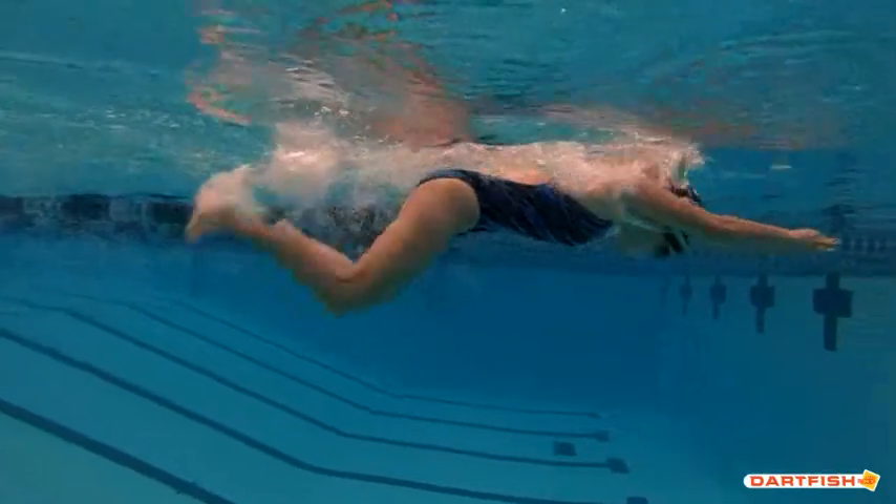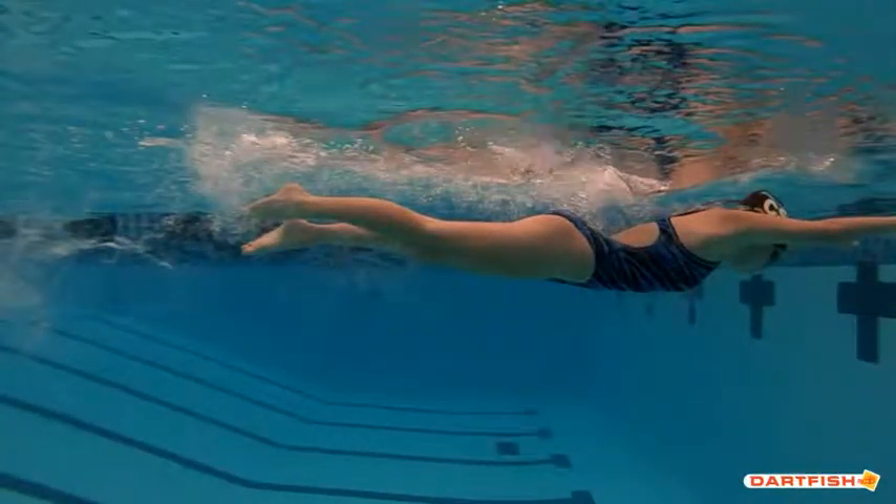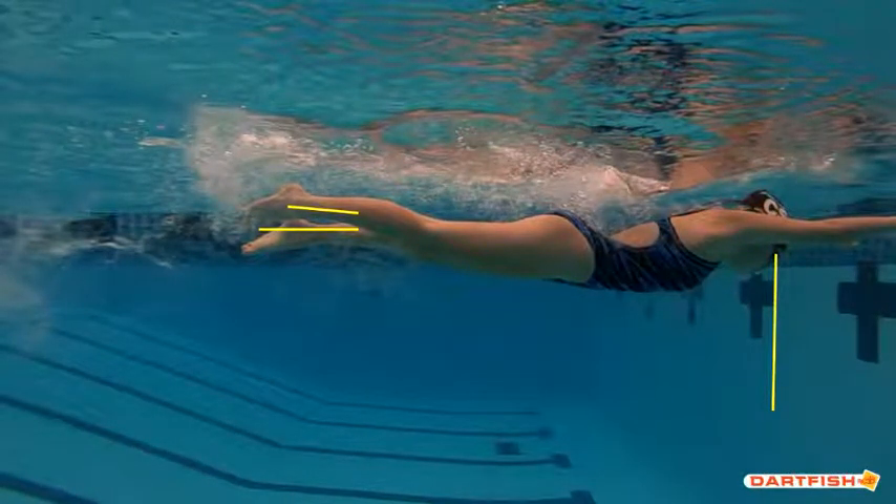Elbows are in good. The hands are really getting forward well — that looks great. But right here you can see the legs are in a little bit of a different plane. Your eyes are exactly where they need to be, so that's fantastic.